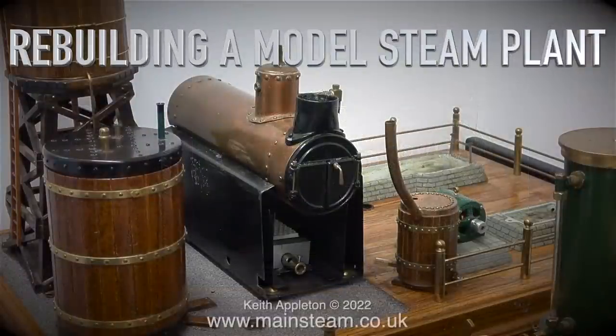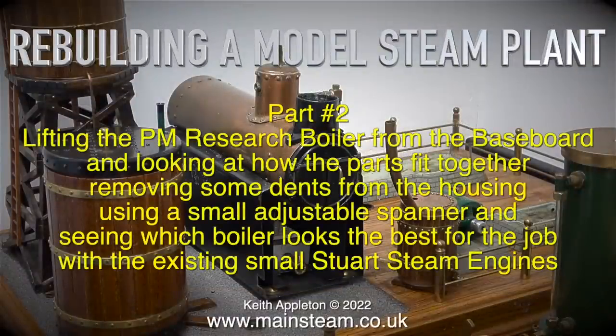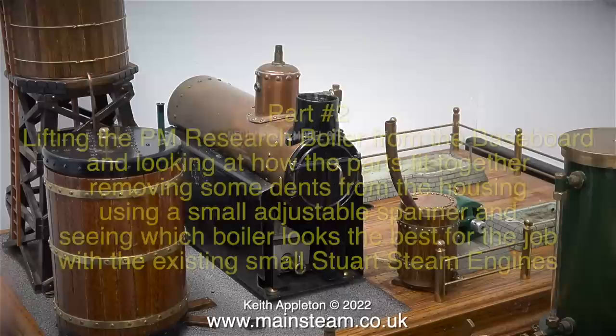Welcome to Rebuilding a Model Steam Plant, this is part 2. We begin by lifting the PM Research boiler from the baseboard and looking at how the parts fit together, then removing some dents from the housing using a small adjustable spanner, and seeing which boiler looks best for the job with the existing small Stuart steam engines.